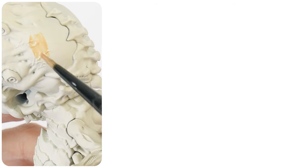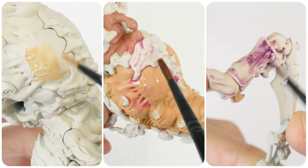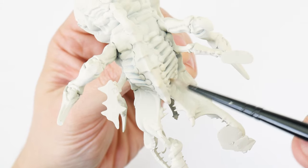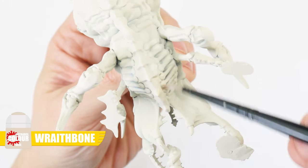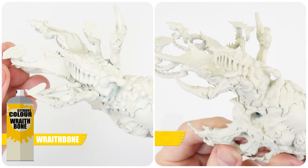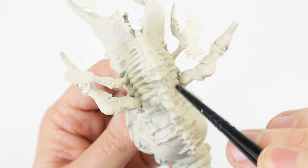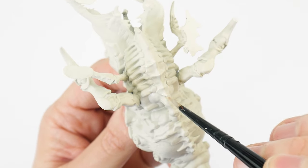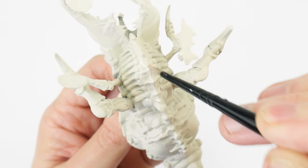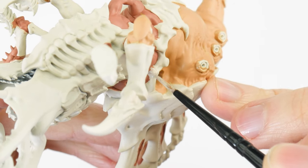In this first section of the tutorial, I'm going to be showing you how to get started with the flesh and explain some of the techniques that we use. The first thing we're going to do is establish our base colour by painting the areas of flesh using Wraithbone. I know we used the Wraithbone Spray Undercoat, but the colour from the sprays doesn't really match the colour from the pot with the same name. So using Wraithbone from the pot means we not only get the colour we actually want, it also gives us a chance to cover up any areas we may have missed when spraying.